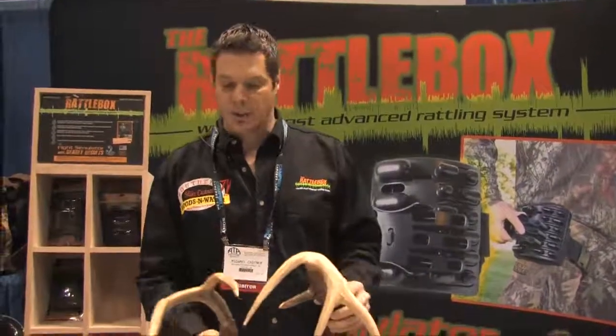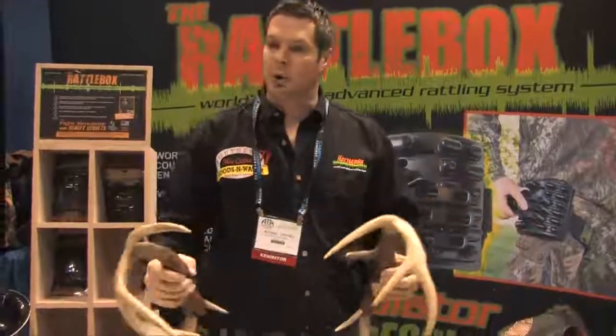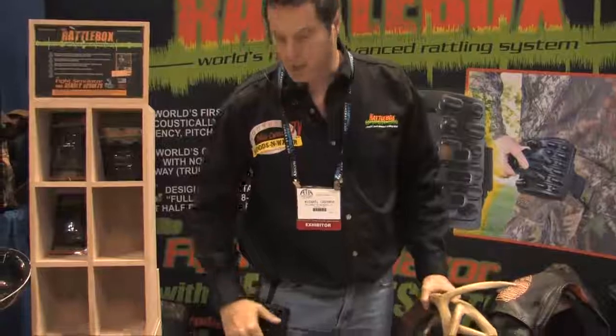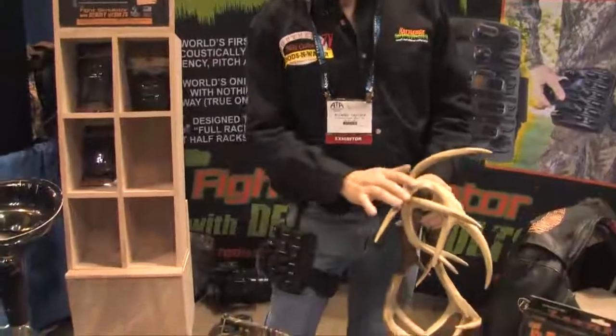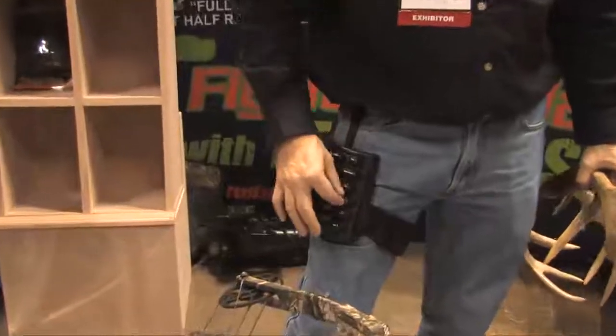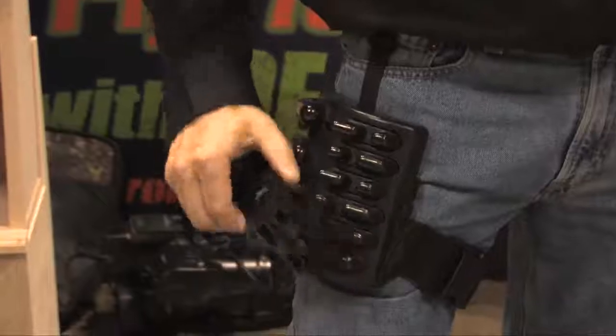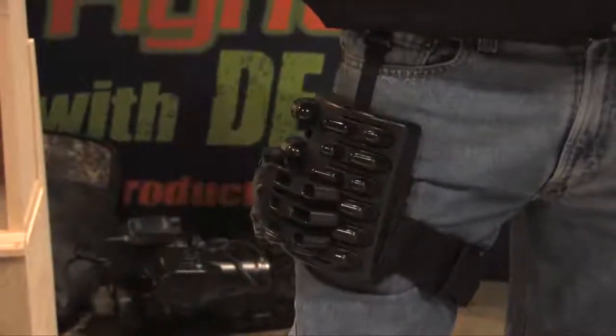Then I took it a little further and said, let's see what sound that makes, what that makes, what that one makes, what that one makes. We recorded all of them sounds, and each one of these nodules represents a different part of the frequency on the antlers, by different sizes, shapes, thicknesses of material and flexibility, and that's how we came up with all the tonal variations that real antlers have, that nobody else has done.